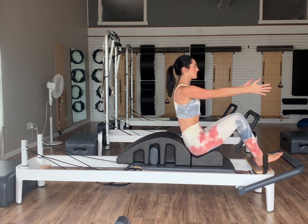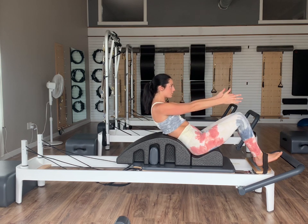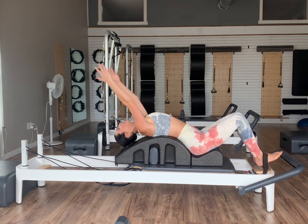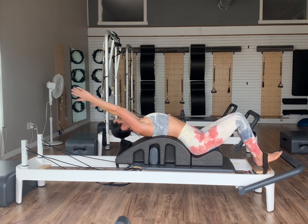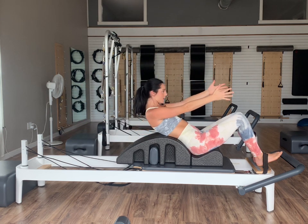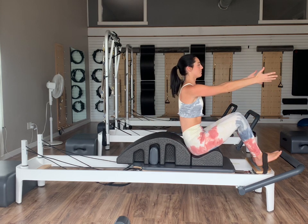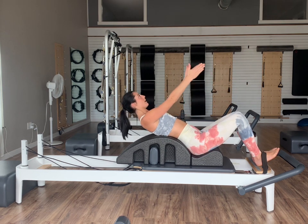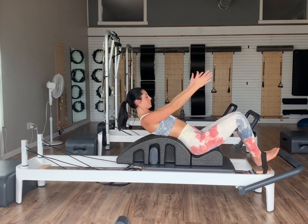On an exhale, we're just going to start to tuck your pelvis and then begin to articulate your spine over the arc, thinking one vertebra at a time. Once the shoulders get down, let the head go back and let your arms reach back with you. Take an inhale and then on your exhale, nod your chin to your chest. Scoop into your abdominals as you articulate your spines all the way back up. Inhale at the top, then again exhale, tuck and articulate our spines all the way back down. Inhale reaching back, then exhale nodding the chin to the chest and rolling up one vertebra at a time.